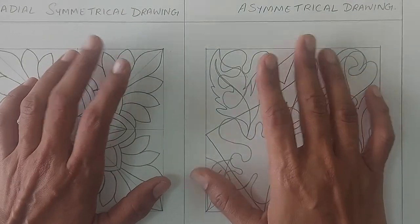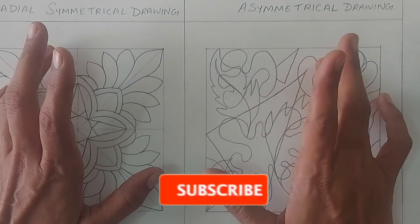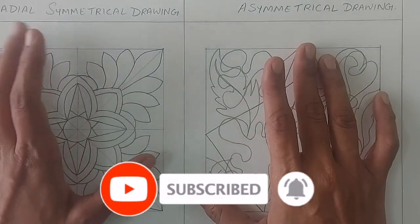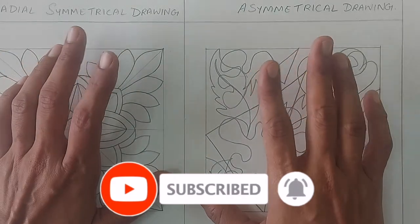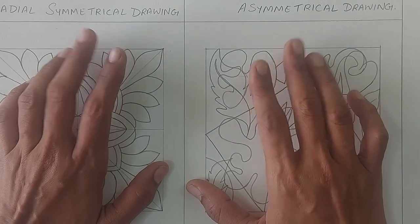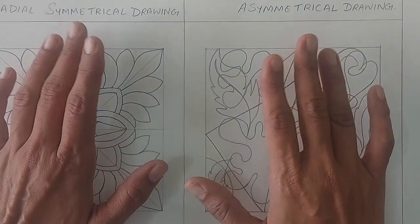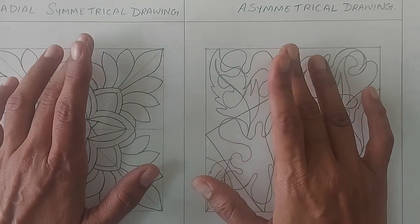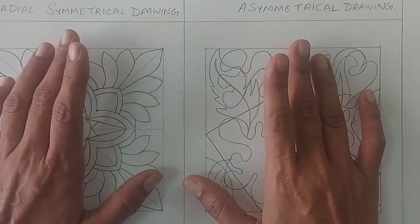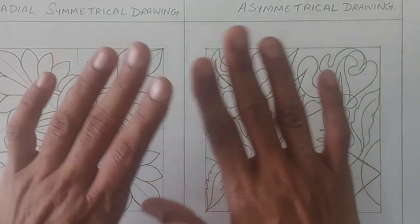I hope this video was useful. If yes, then please do like and share it. Also, those who have not subscribed to my channel, please do subscribe and hit the bell icon to get notifications of my new videos. That's all on symmetrical and asymmetrical drawings in this series. I will come up with another topic in drawing for beginners. Till then stay tuned and keep practicing. Thanks for watching. Take care and bye bye.